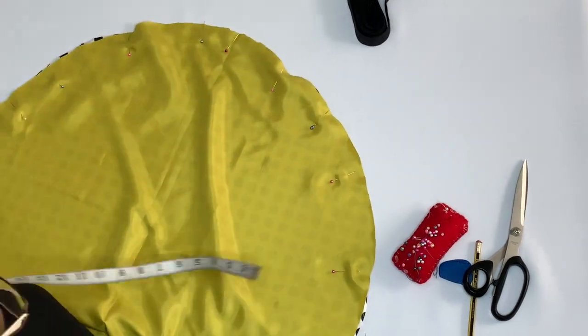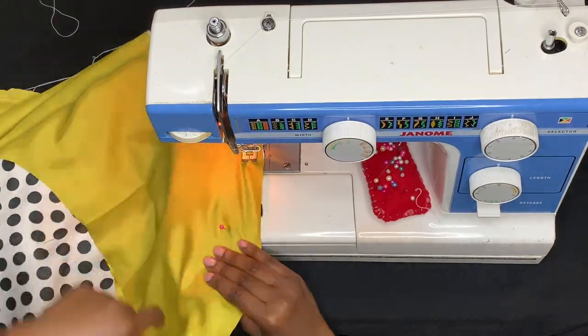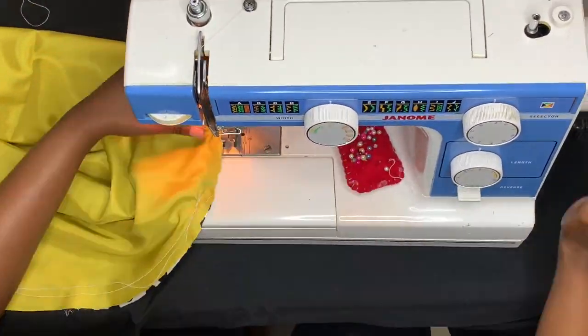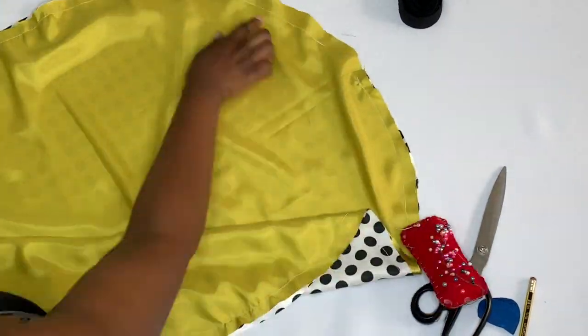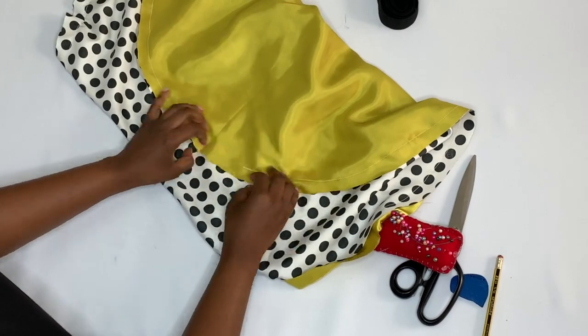After pinning your circles, you can go right ahead and start sewing at your machine. Don't forget the two-inch seam allowance opening. Once you're done, you have to trace the opening on the material and turn the bonnet inside out.